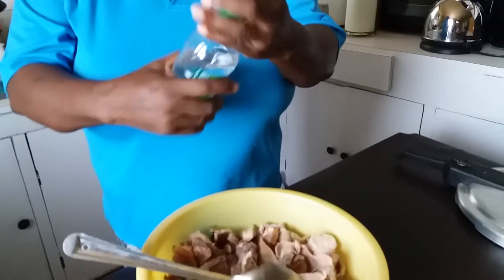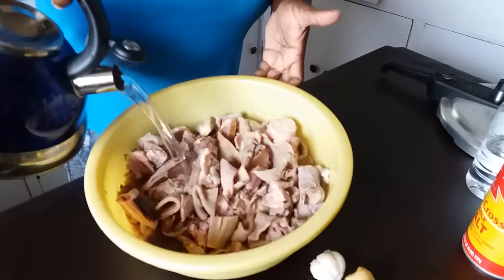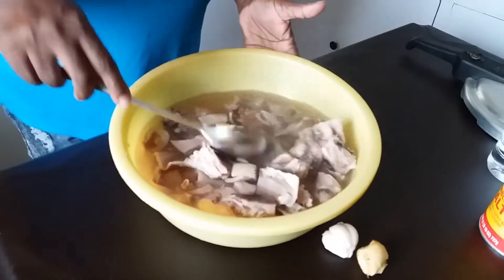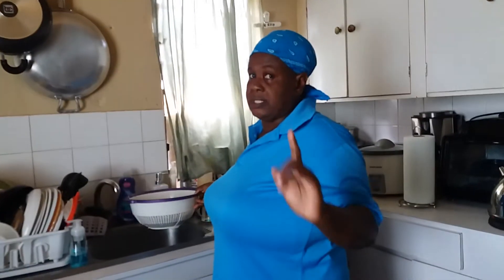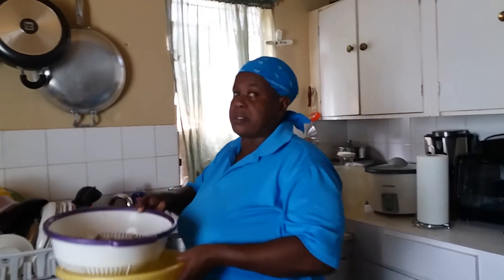I've been soaking this in vinegar water for about two and a half hours, but I'm still going to add another half cup of vinegar and pour some hot water on it. You can see it gets a different, cleaner, prettier look when you pour the hot water. Then we pour it off into our colander. You soak it first in plain white distilled vinegar with regular tap water for about two and a half hours, then add another half cup — or a full cup depending on the amount — and pour hot water on it. Now it is properly cleansed.